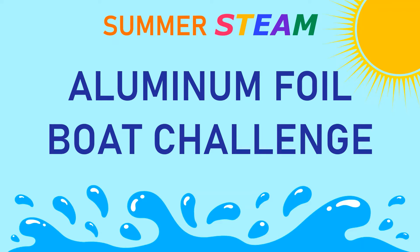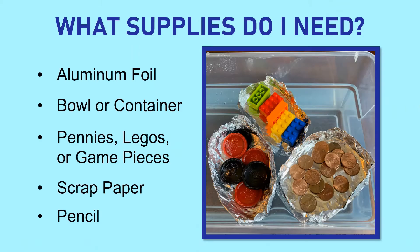Hi everyone, I'm Miss Emily and welcome to the first virtual summer STEAM of the season. Today we'll be taking on the aluminum foil boat challenge — it's a classic science experiment that is really simple and super fun, and can appeal to a wide range of ages from kindergarteners to fifth and sixth graders.